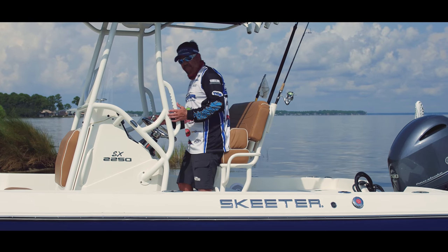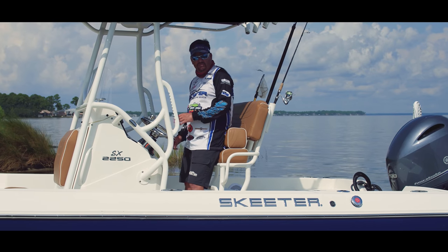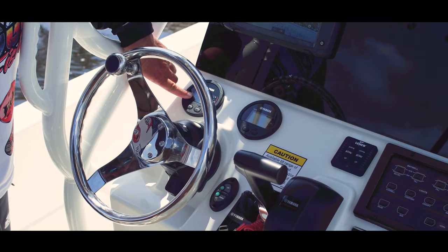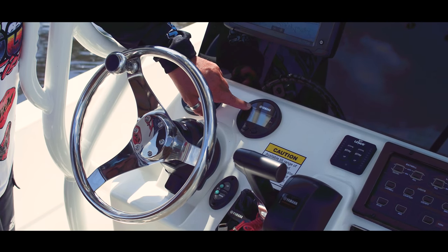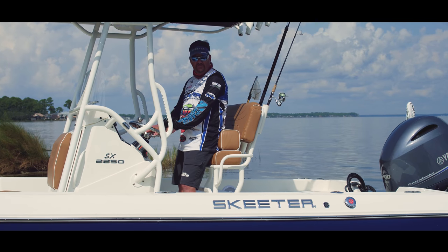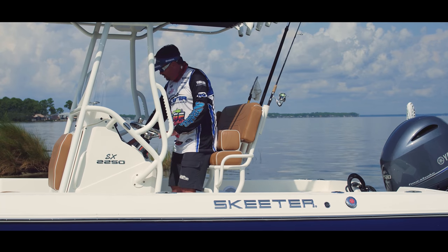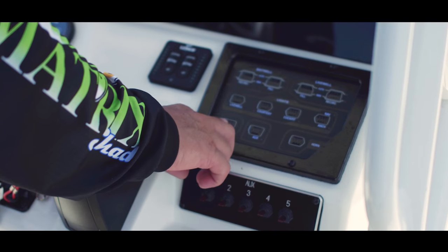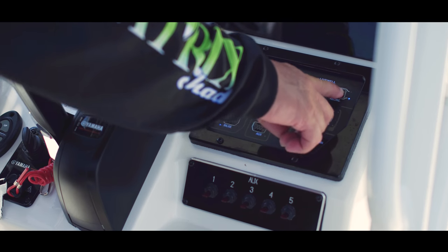Now to the command center of our Comfort Console. We've got our Seastar Pro Steering 2 with tilt steering wheel, our Yamaha multi-function digital gauges, and our Lowrance Elite 9 TI touch screen — very user friendly. Over here on this side we have our switch panel, blue LED backlit, all push button, covering every function in the boat.